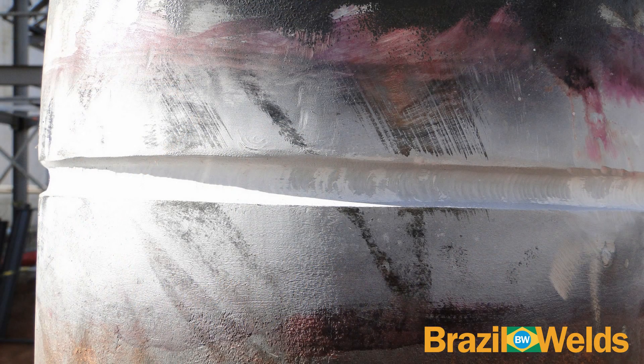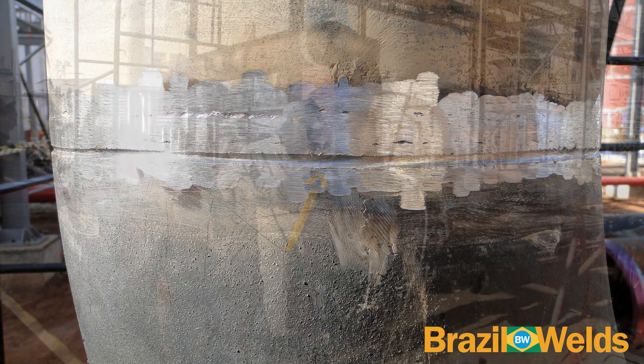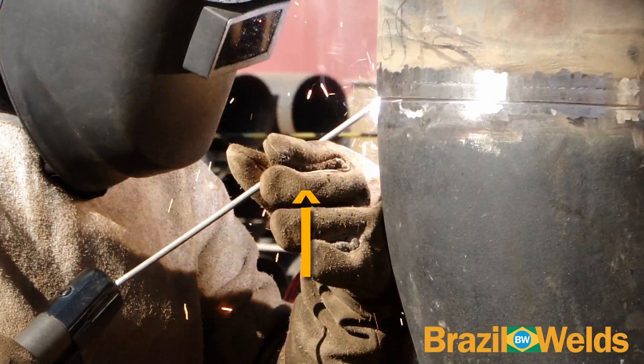Na video-aula anterior, vocês viram como fazer o passe de raiz neste tubo. Os passes de enchimento já foram feitos e agora, com uma esmerilhadeira, nós corrigimos as imperfeições dos cordões de solda e fazemos esta guia para iniciar o primeiro passe. Observe a posição do eletrodo para a poça de solda não escorrer.